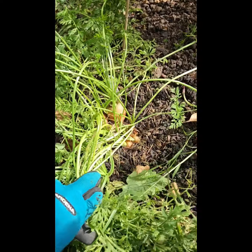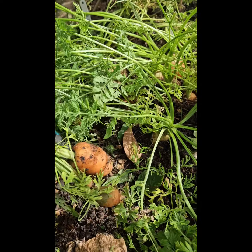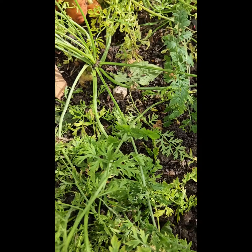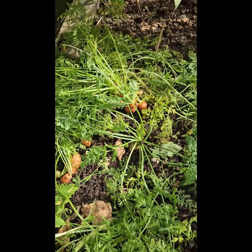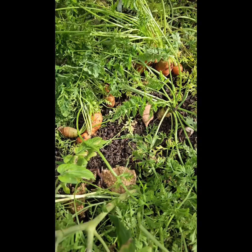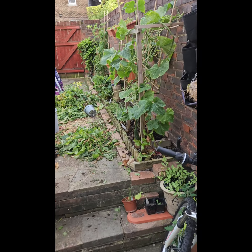This afternoon while pruning the tomato plants I found some more absolutely huge carrots that need taking out. There are some smaller ones back there — I'll leave them and re-plant or re-pot them. The smaller ones can stay for now.